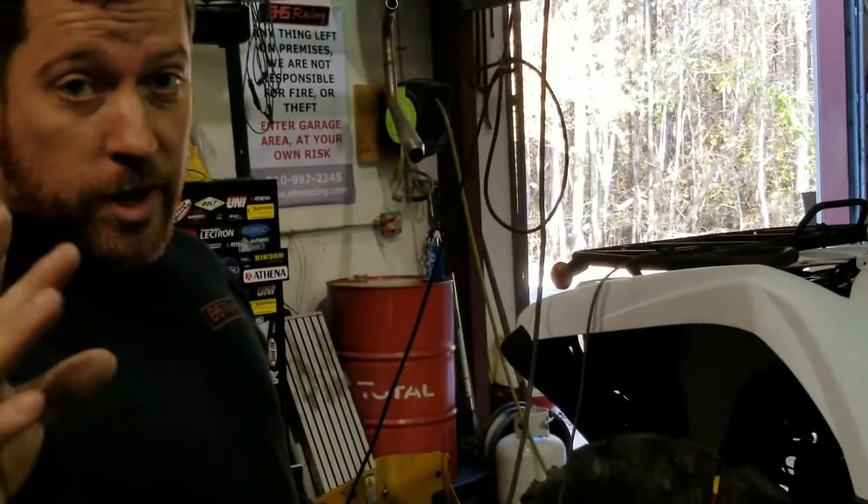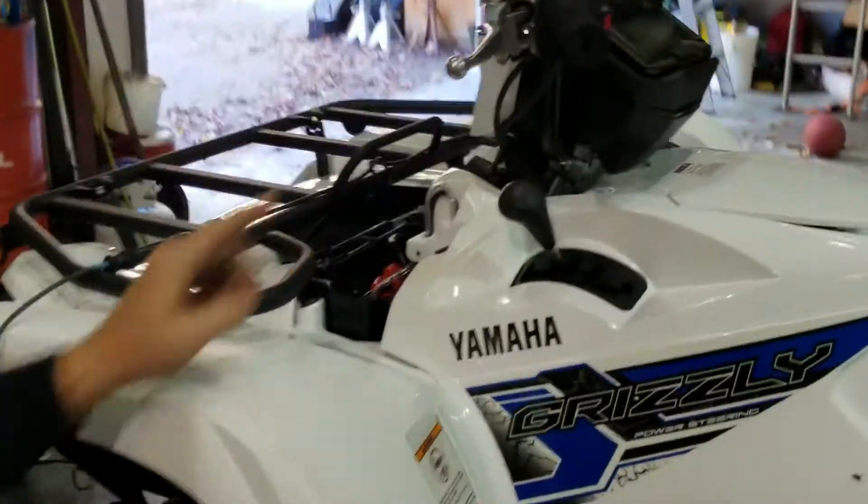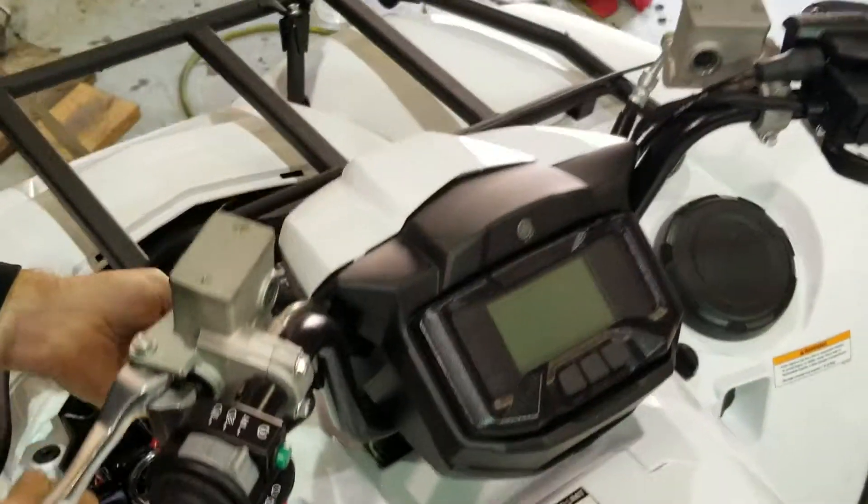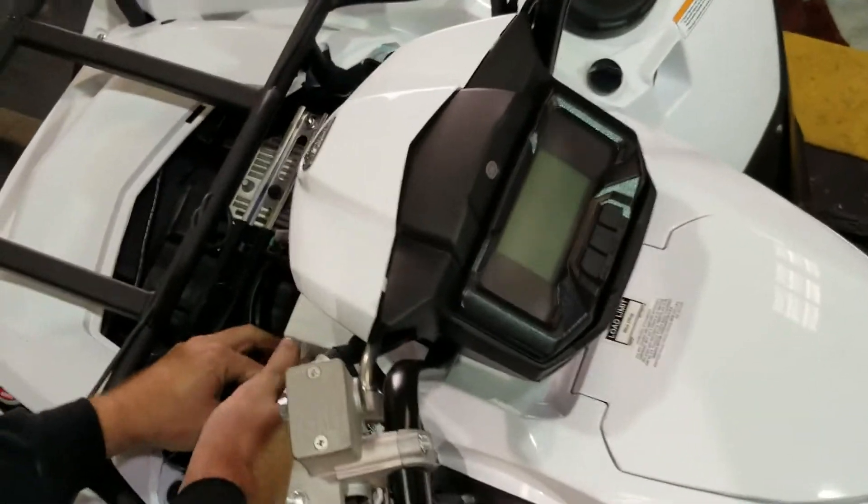Four bolts — I already took out before I thought about shooting the video. We've got one here, one down here on the inner fender, same thing on the other side. They're just 10 mil. Pop them out. I usually throw everything in a handy-dandy little box. Let's unhook these tubes right here.